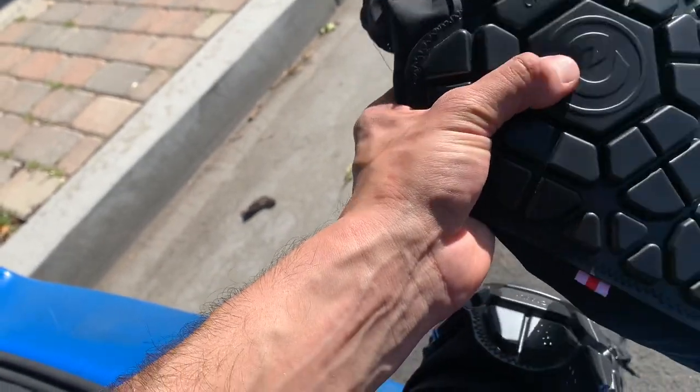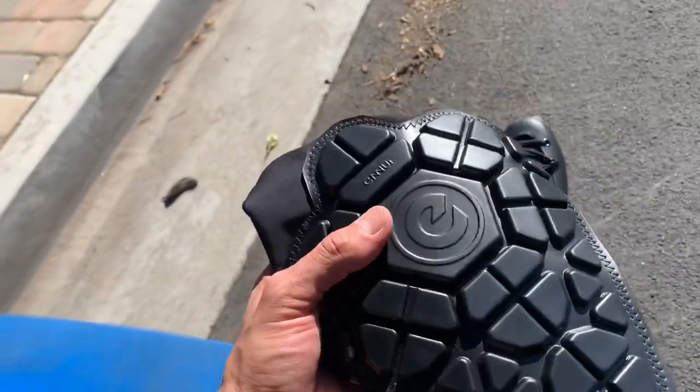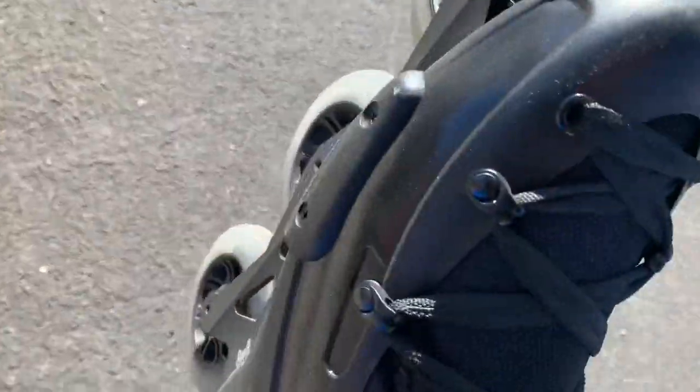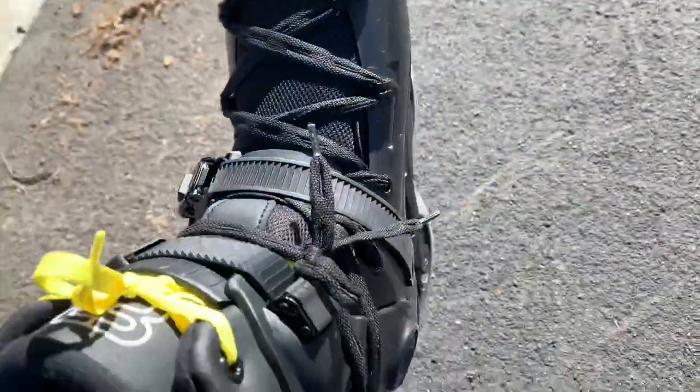These have their occasion, and the hard shell have their occasion, depending on your skate session. That's my review. Right now I'm skating the FR2s 310s — they're badass.